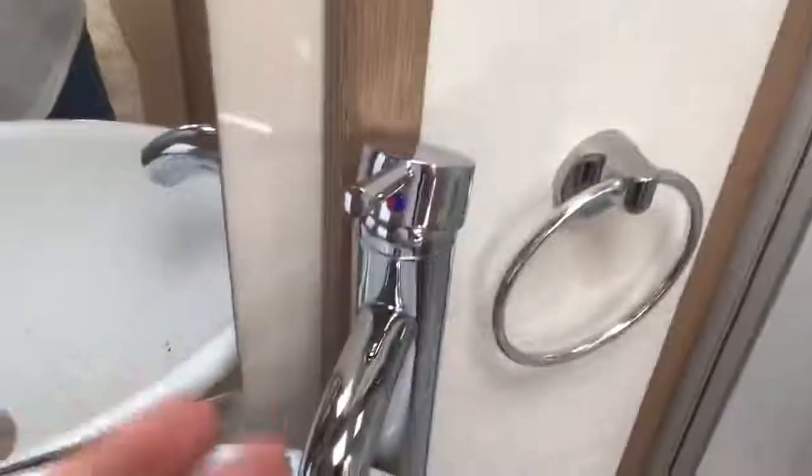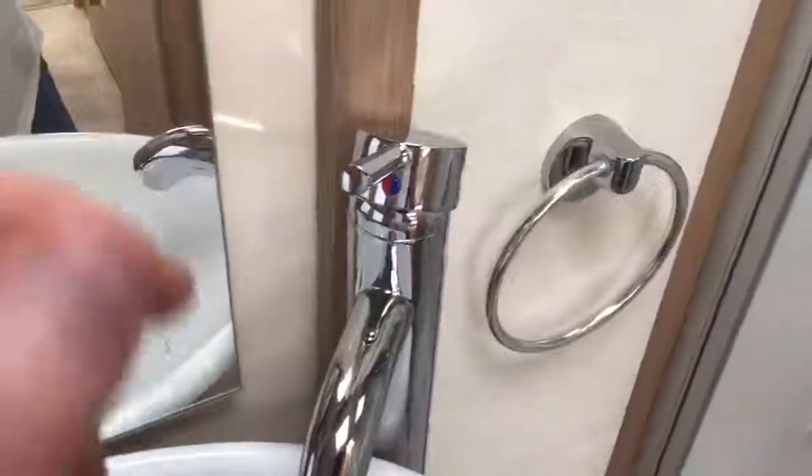Then we just have our shower. The shower tap, like all the other taps in here, you lift up to adjust the pressure, and left and right for hot and cold.